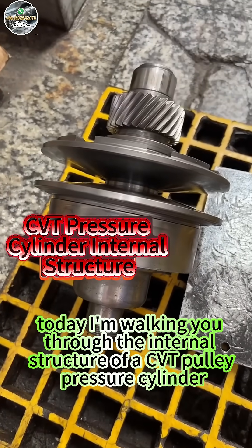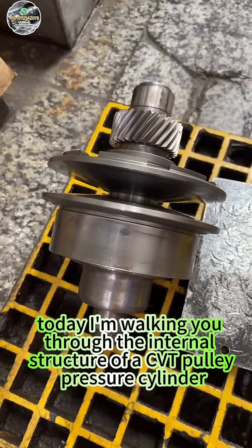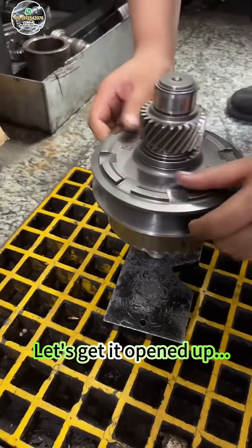Hey guys, today I'm walking you through the internal structure of a CVT pulley pressure cylinder. Let's get it opened up.